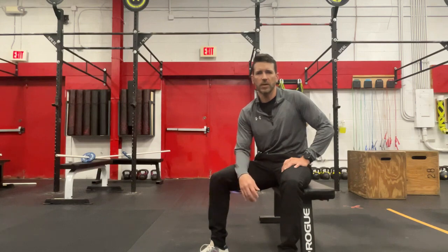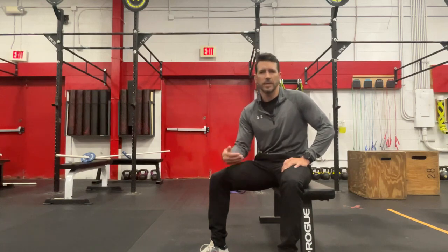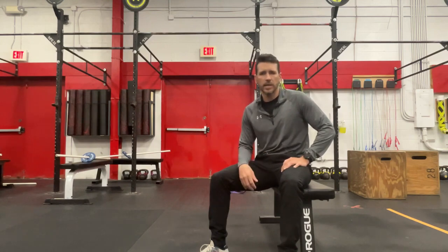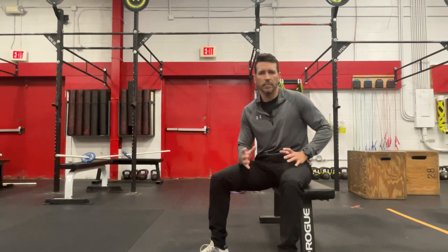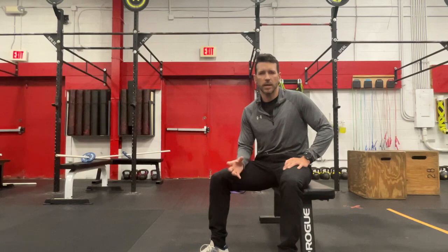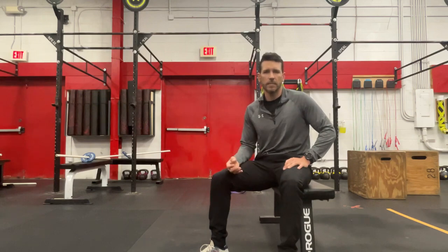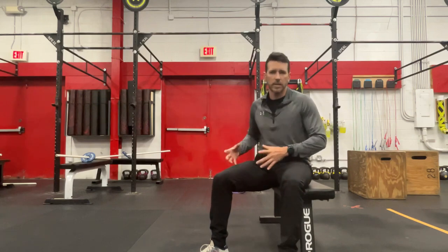A video I made recently was addressing some of the surrounding structures that would support the hip. Not all of the time do we need to directly go ahead and just hammer away at exercises at the front of the hip. They probably need to be a part of your comprehensive program, but I wanted to show you a couple of exercises that I really like that can address some of the other areas that would support the hip, build that strength up, and ultimately make this thing work better as a unit.